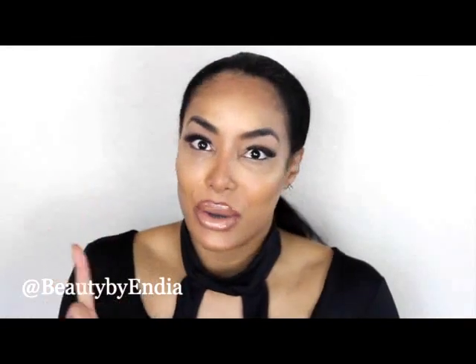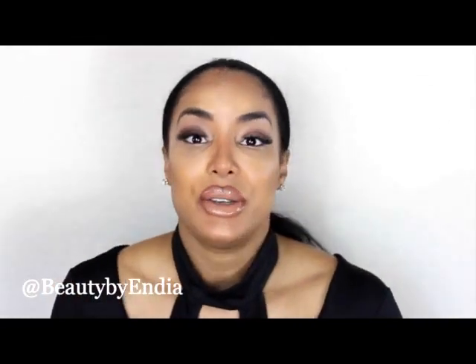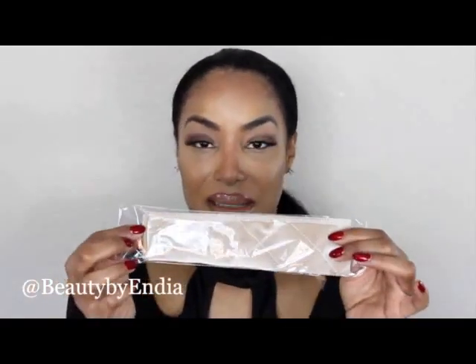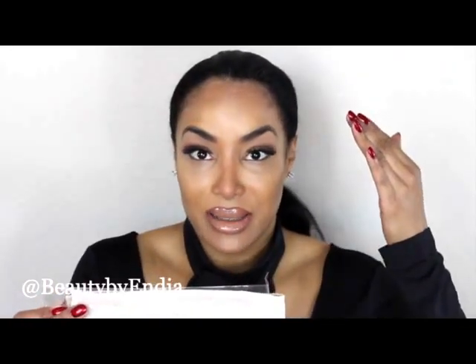A big problem I have with my wigs — because I do a lot of activity — is that they're always sliding back and exposing your hairline, which is a no-no. To compensate, I usually use elastic bands, put clips inside, or pin it down. But I'm really excited about this velvet headband because it's the friction going across the grain that keeps your wig in place.